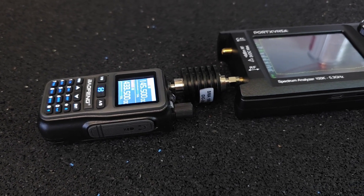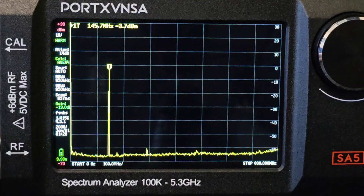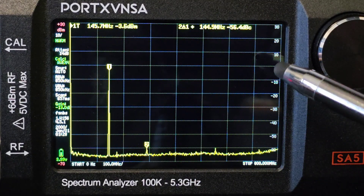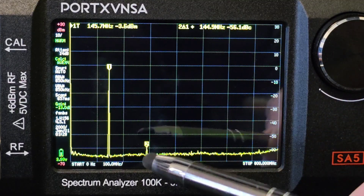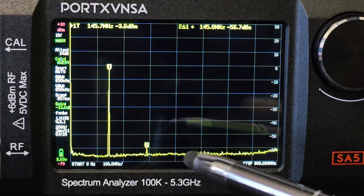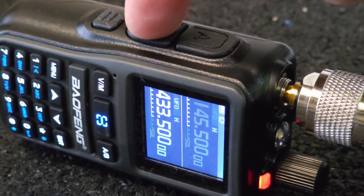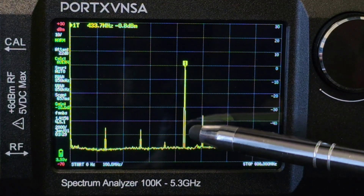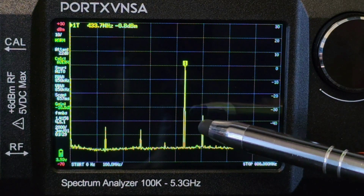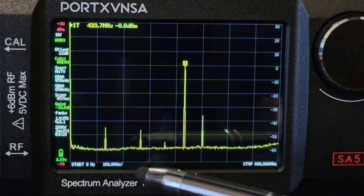Spurious emissions are also important to look at on this new radio. In the 2m band we see a 0 dB signal at the fundamental frequency and only miniature spikes that are weaker than the fundamental signal by 60 dB, which I consider satisfactory. It looks a little worse on the 70cm band where we see a parasitic signal about 36 dB weaker than the fundamental signal, which is not very good. We also see some spikes below the fundamental frequency — I rate it worse here.